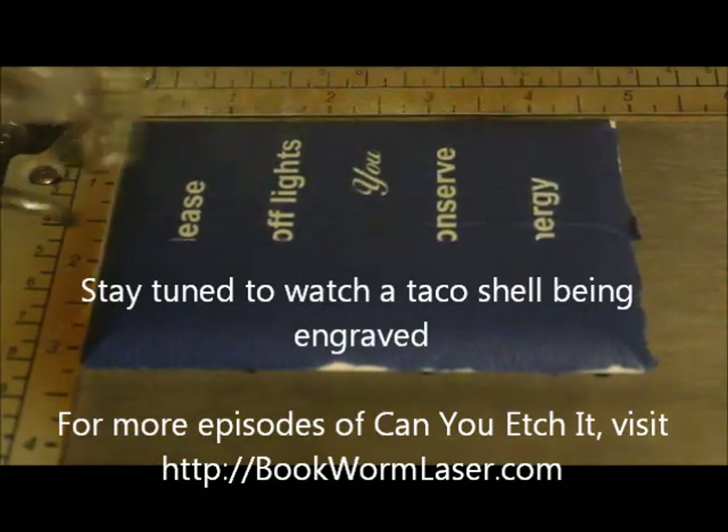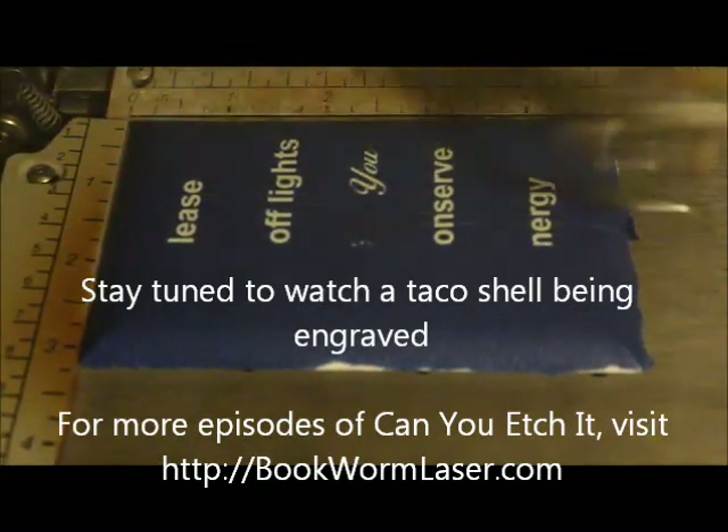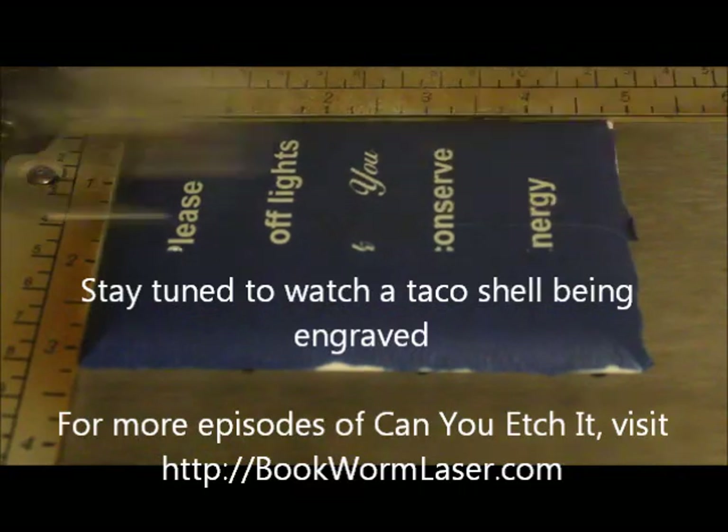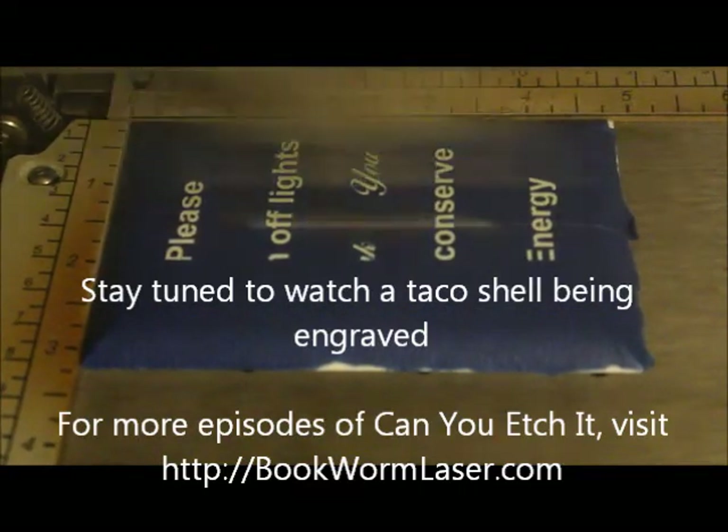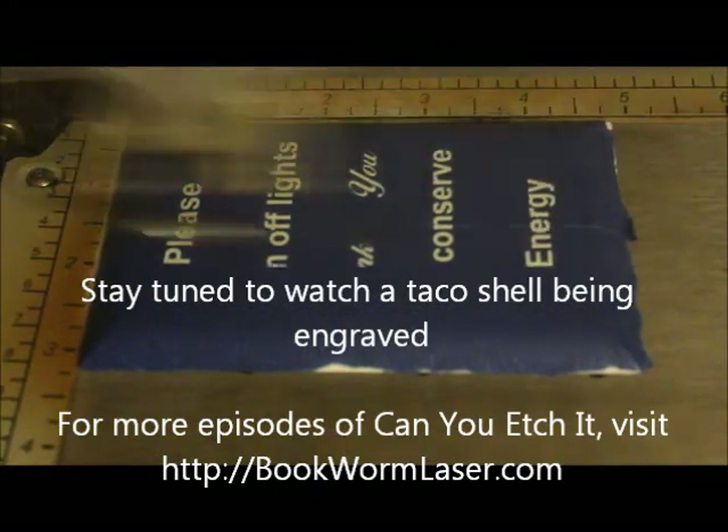Since I did not have a successful project, I decided to try out a new material: taco shell. Regretfully, it didn't turn out well either, but it did make for an interesting supper that night.